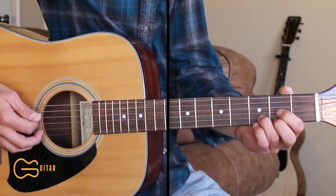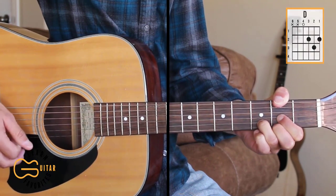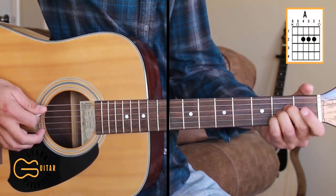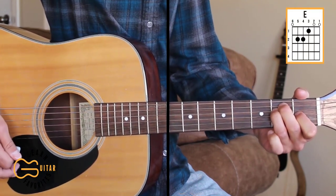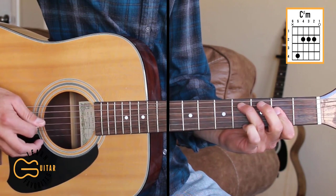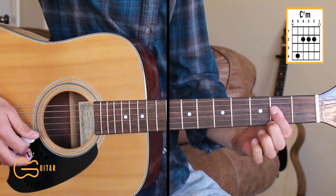The chords we're going to play are D, and at times we're going to add the second fret up here on the sixth string — I play that with my thumb. We'll play B minor, G, A, E major, E minor, and this C sharp minor. For C sharp minor, I'm just playing fourth fret, second fret, second fret, second fret, and I'm just barring that with my first finger.